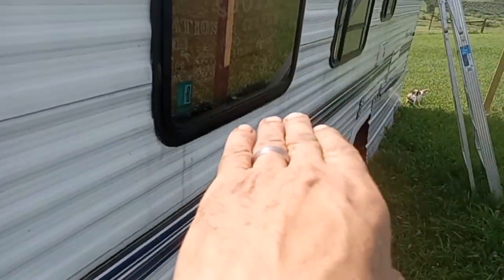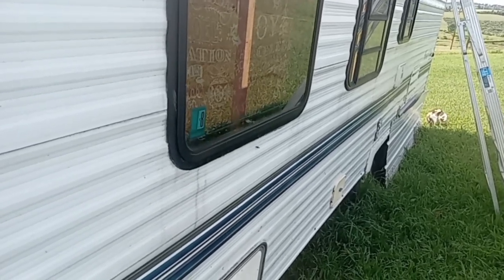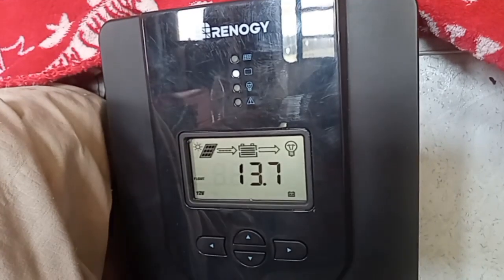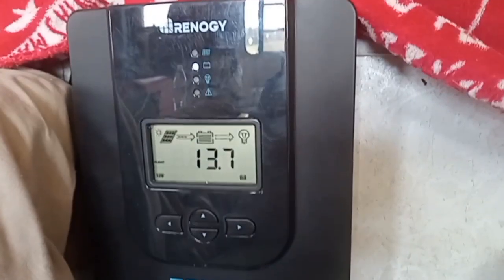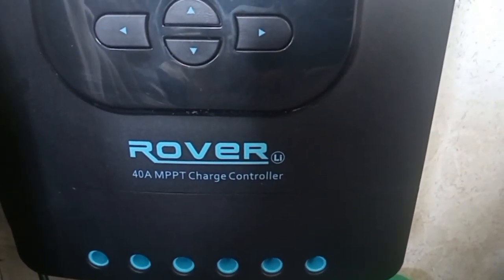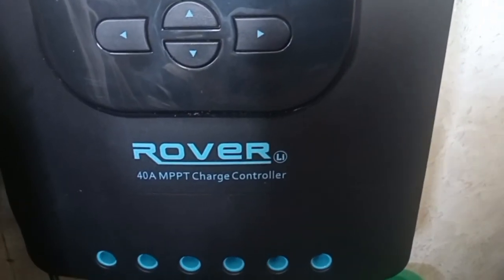I have the charge controller inside, and I can just roll over and actually see what the power is doing. Right behind my pillow, in the corner by the backrest of the couch near the window, I just have tucked in our charge controller. It's the Rover series — a 40-amp MPPT charge controller, which is Maximum Power Point Tracking.